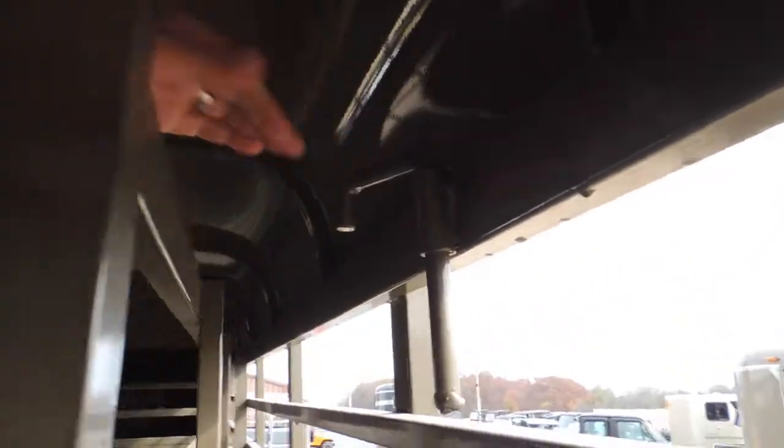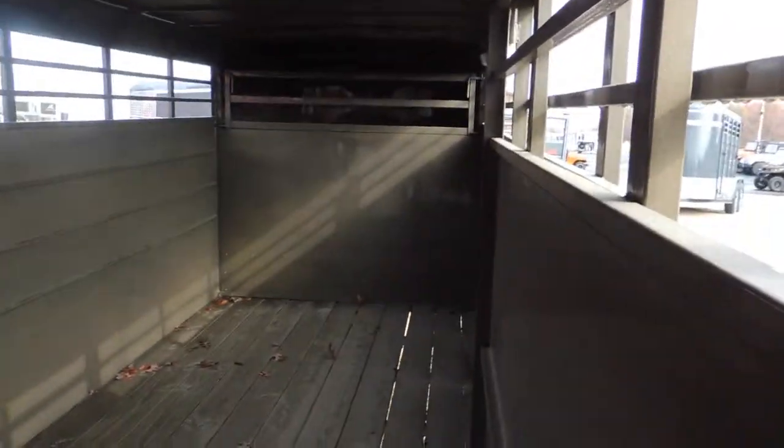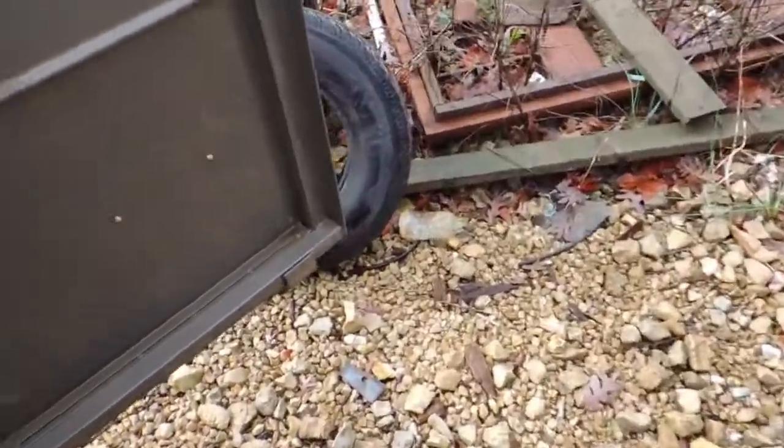Has your hole back into the gate, a slam lock here. That will open from the inside or outside. Release it here — I'm doing this all one-handed, so if you had two hands you could do a better job. Treated floor, 10-ply radials, 8-hole wheels, torsion suspension, brakes on all the axles.